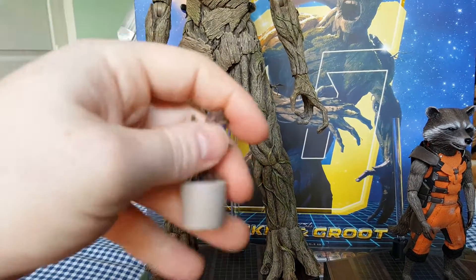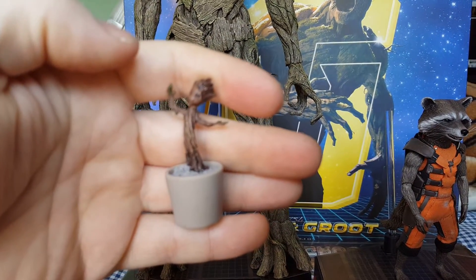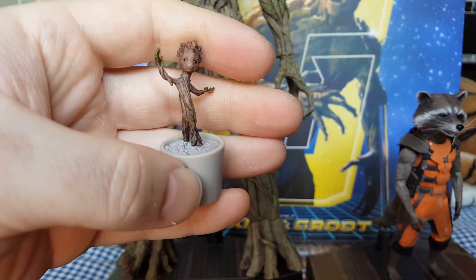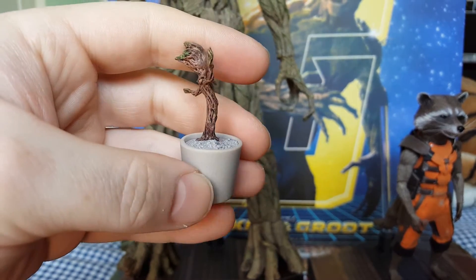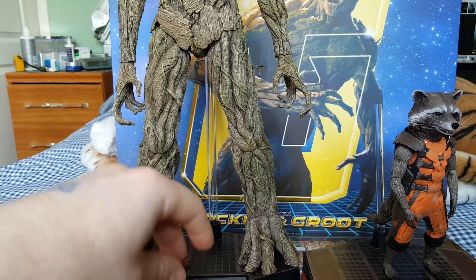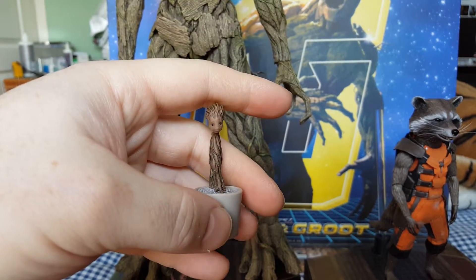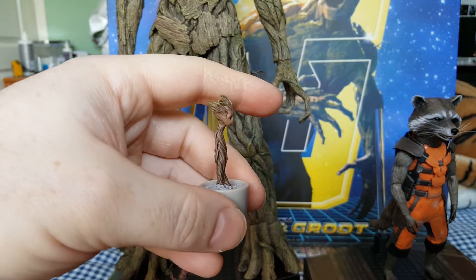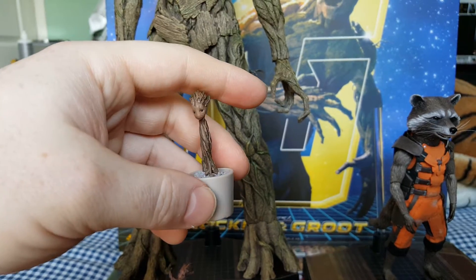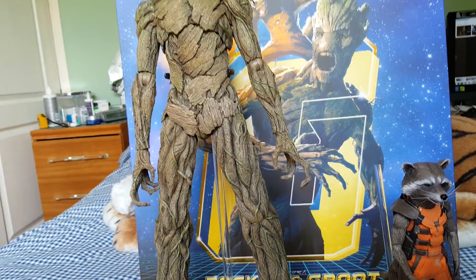The detailing on the eyes is really nice. You also get a dancing Groot - I believe you get this with the Hong Kong Twin Pack Edition. It's not poseable. But with the Sideshow exclusive, you get this one as well. I'll probably put these in the display, but I'm not really too bothered about these. So that is Groot's accessories - we'll move on to Rocket.